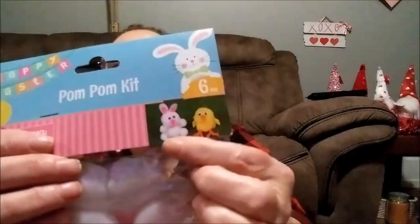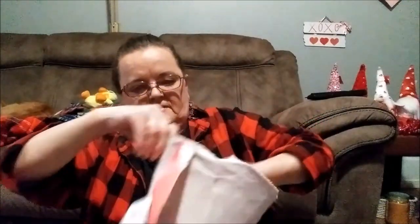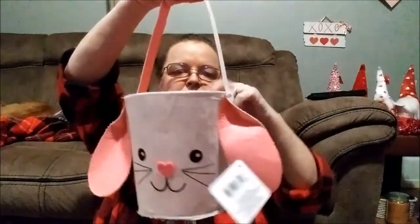And then I found this yarn craft kit — it makes two of that little bunny right there. And then there's this pom-pom kit with six kits, and there's the little bunny and the little duck — look at everything you get in this, that's a lot. And then there's this little basket with fabric and floppy ears — real adorable. Next I'm going to show you the ribbon that I have.